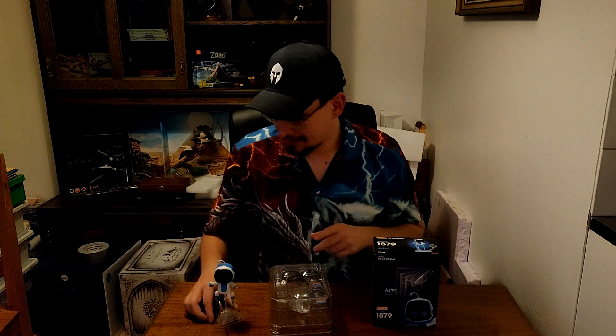Greetings gamers everywhere, I'm Scribd92, and I finally got it home!